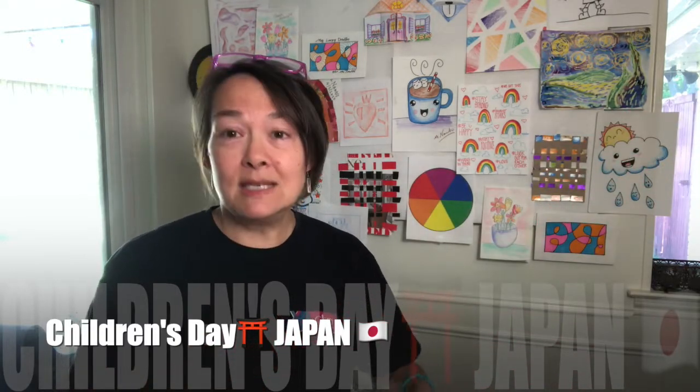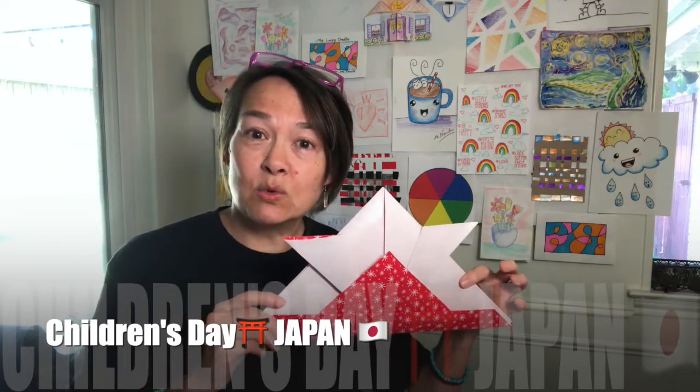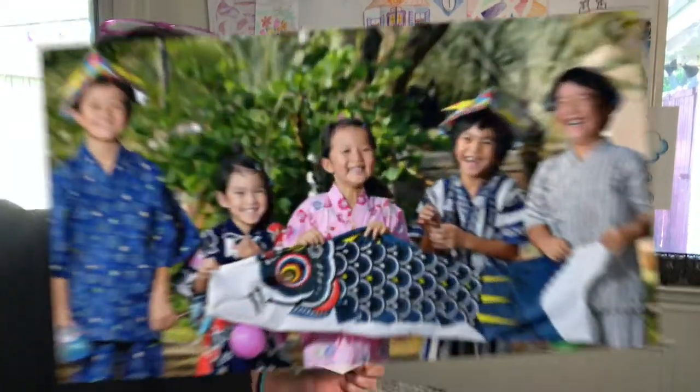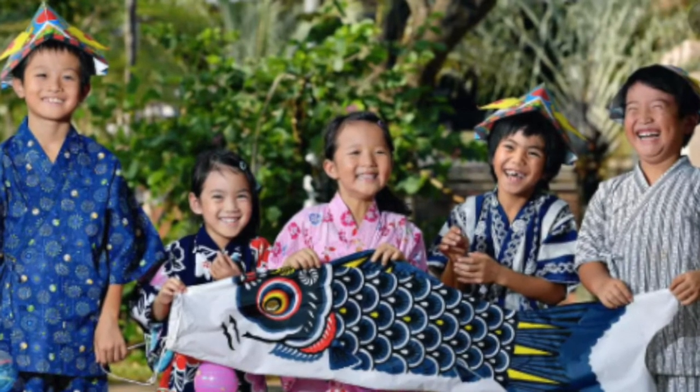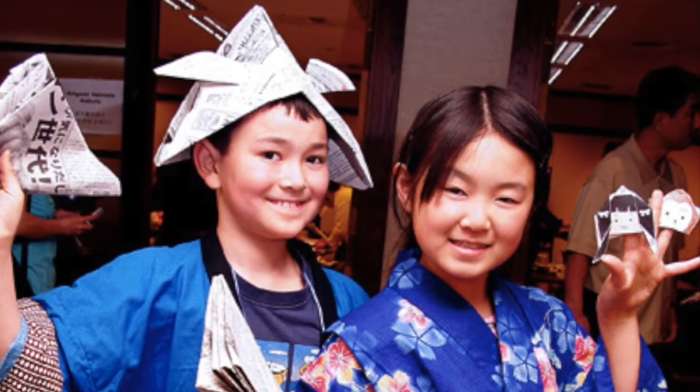This size was made using a square that was 20 inches by 20 inches. I can also show you how to make a small samurai helmet out of a piece of copy paper. Come on, let's get started!